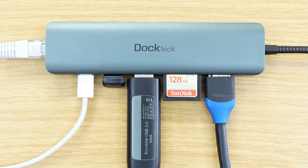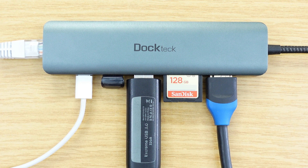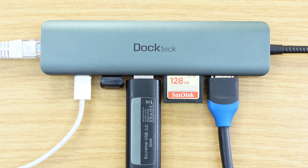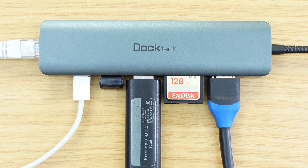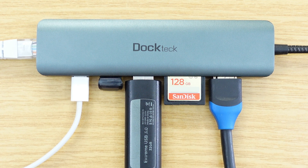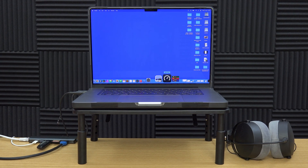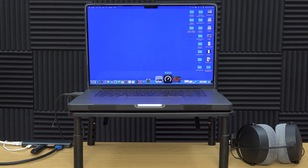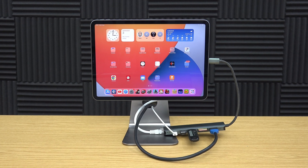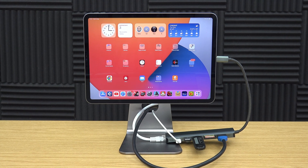It is a lot cheaper, and there are other considerations too — some Thunderbolt docks don't have any more ports than what this USB-C hub has, and some don't have the extra USB-C or Thunderbolt ports you may need anyway. Don't forget, I also use this USB-C hub on my MacBook Pro M1 Max and my M1 iPad Pro, and it is absolutely fantastic on both of them.